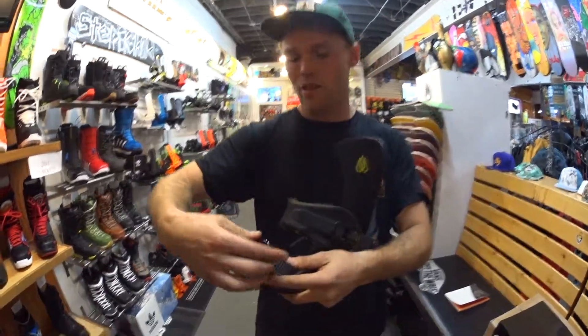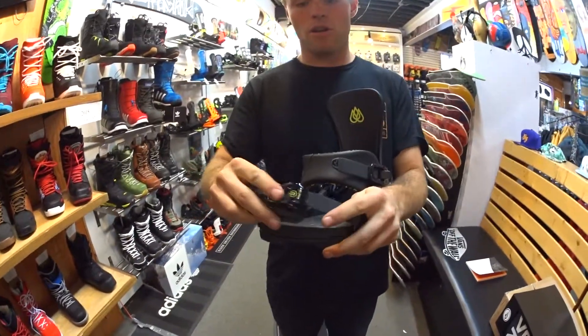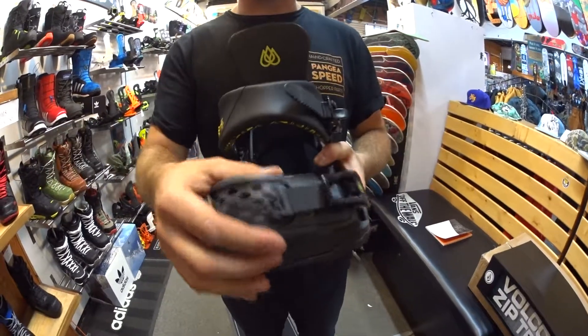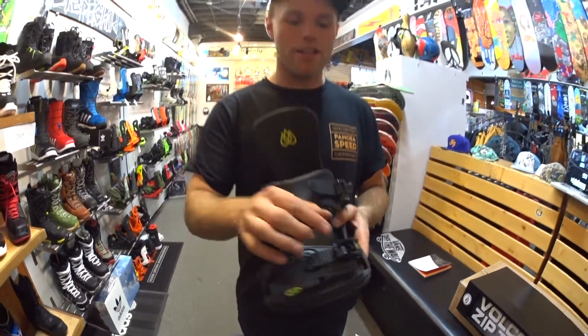This binding is great because it's got Union's new and improved toe strap. This thing is super comfortable, grips really well and forms around any boot. It's also nice and low profile so you don't have to worry about it digging in the snow causing you to hook your edge.